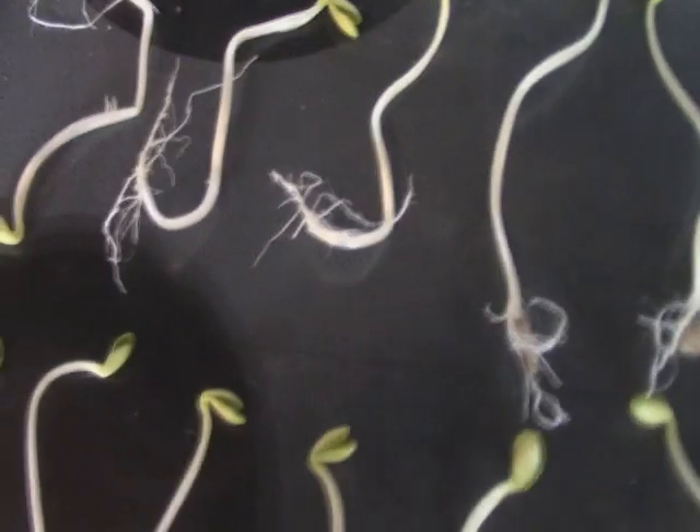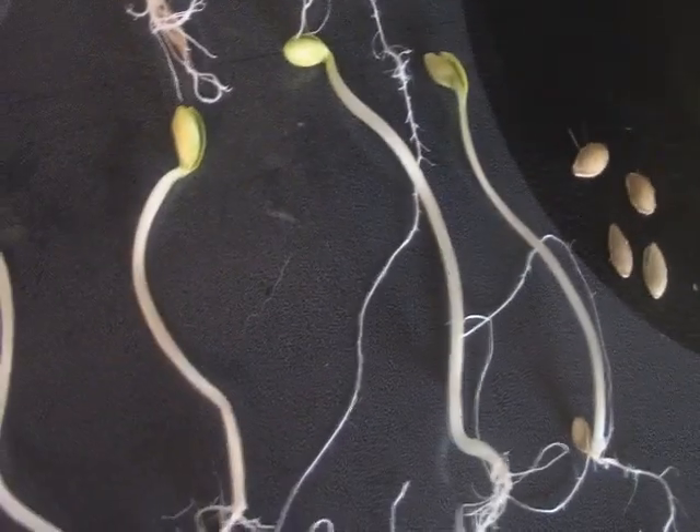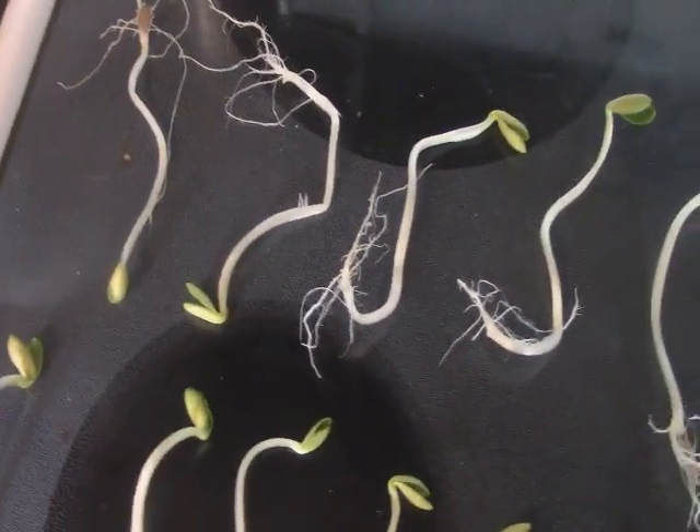I counted 20 seeds. I wrapped them all in a damp paper towel, put that in a Ziploc bag, and set them away on a shelf. Now this is the control group.